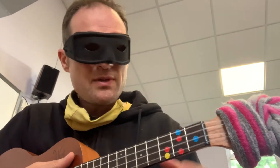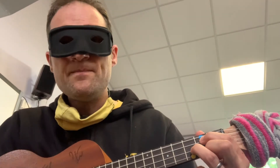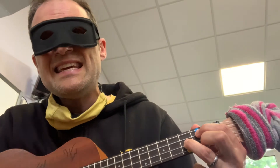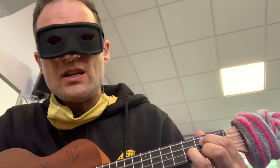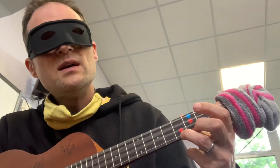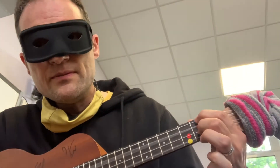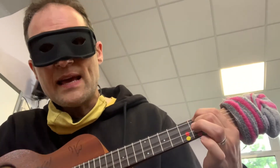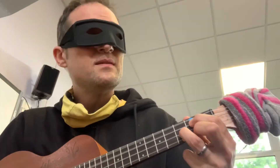Now the chord sequence that we're going to do for the song: G, C, G, D7. And again — G, C, G, D7. Keep going, keep going, until you can do it without looking.